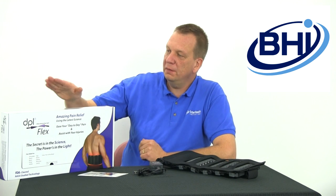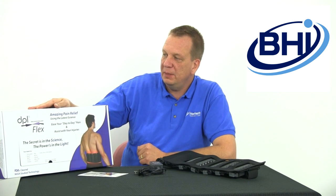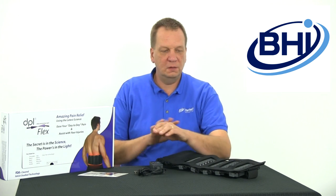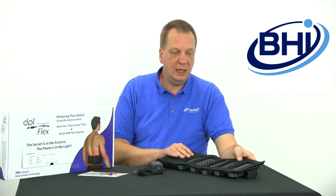Muscle pain, joint pain, back pain — that's what this new device, the DPL Flex, is designed to address. We've sold DPL products from LED Technologies for several years. They have a larger unit with a couple of big panels, some handheld units for various areas of the body, and some calibrated for complexion issues. This one just came out about a month ago. We tried it on ourselves before doing this video and wanted to hear from customers, and so far the response has been extremely positive. This unit uses light therapy to address pain.